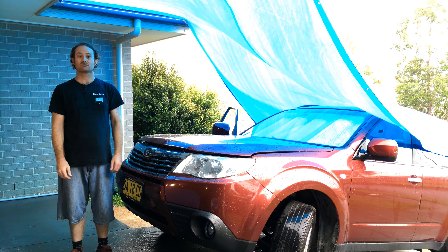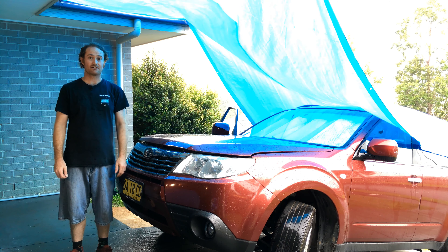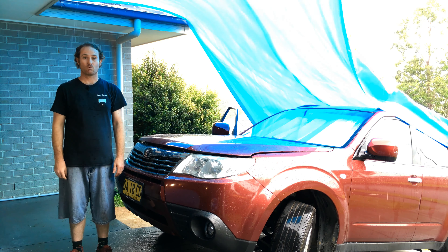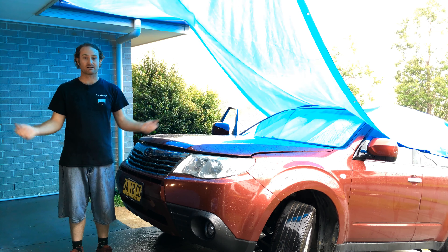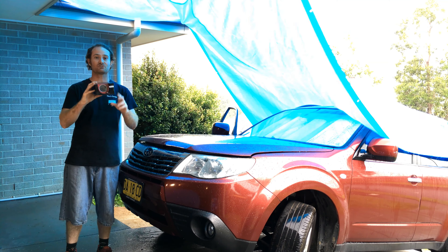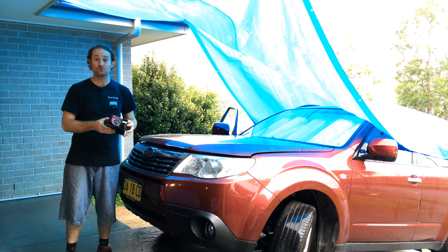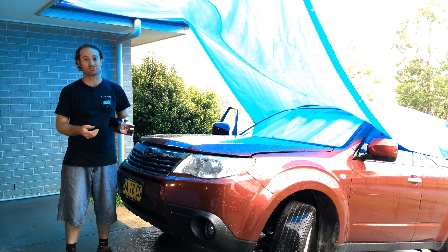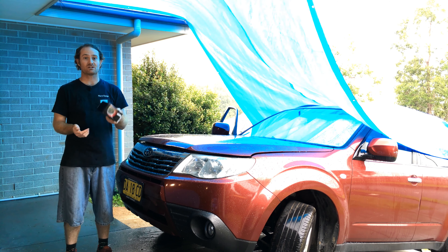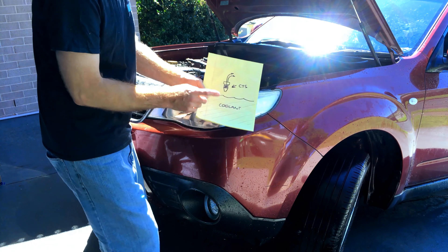I've got a great episode for you this time. This is an SH9 Forester — from the factory they don't have a coolant temp gauge, which is just insane. All I have is an idiot light which comes on once the engine is hot. What good is that to anyone? Absolutely none. So what we're going to be doing today is installing this electronic coolant temp gauge.